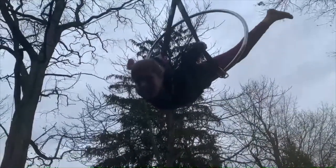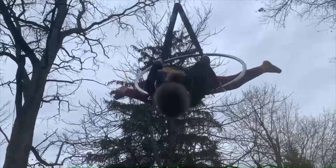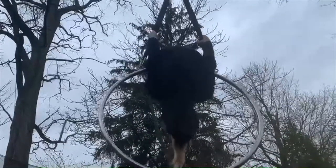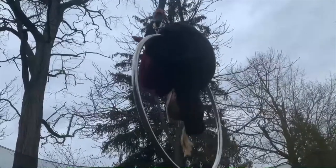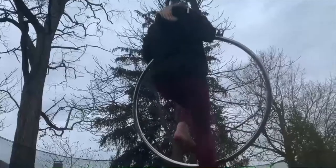Bring your feet below the bar and really push up while looking up, and then don't forget to point your feet. When you come back down, it's really important your hands go through the bar, so they should be in front of you instead of behind the bar where they were, and then you just roll out and find the bar again.